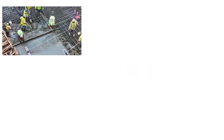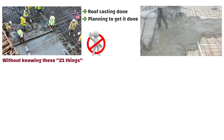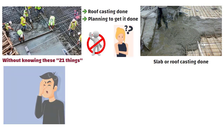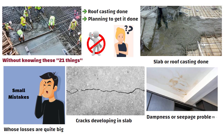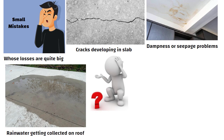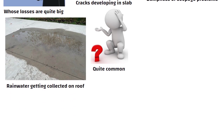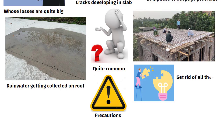Hello friends, if you are going to get your slab i.e. roof casting done or are planning to get it done, then don't get your roof casting done without knowing these 21 things. Because whenever we get our slab or roof casting done due to lack of proper knowledge, we make many such small mistakes whose losses are quite big, like cracks developing in our slab, dampness or seepage problems, and rainwater getting collected on the roof. But if you take some precautions at the time of your roof casting, you can get rid of all these problems for life.